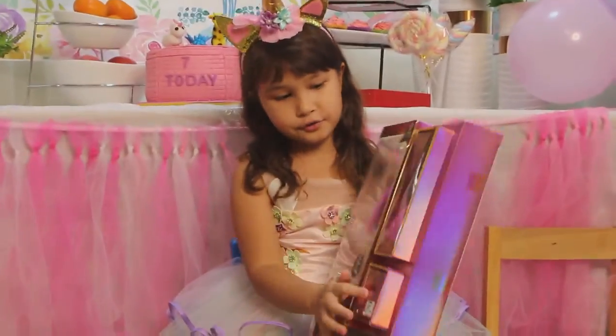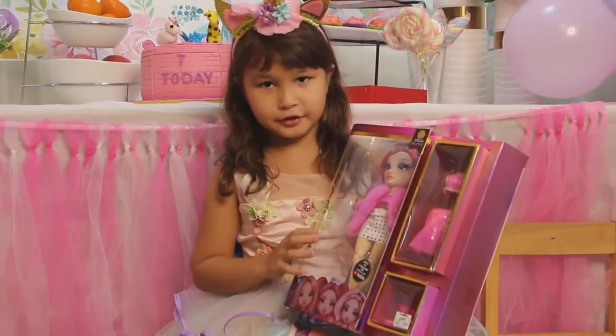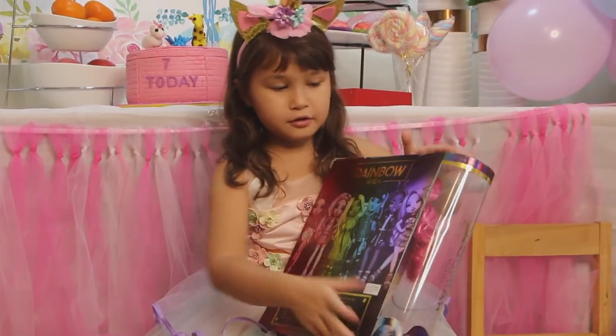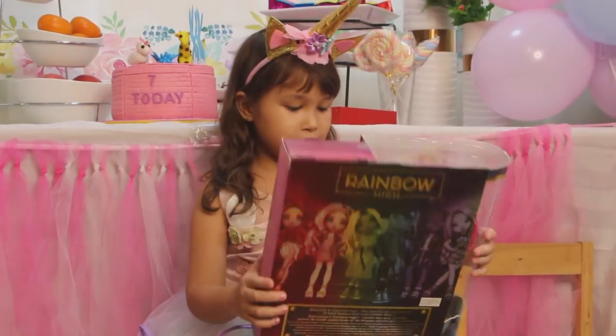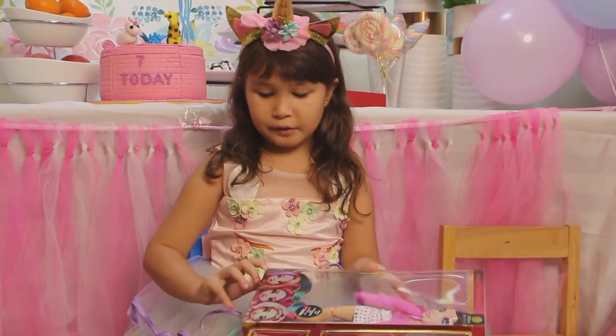We can start unwrapping now. These are her shoes, and her skirt and her hair and her clothes and shoes here. You can take a look at the back - it's really a rainbow at the back. I love the words, so I'm not going to leave that.